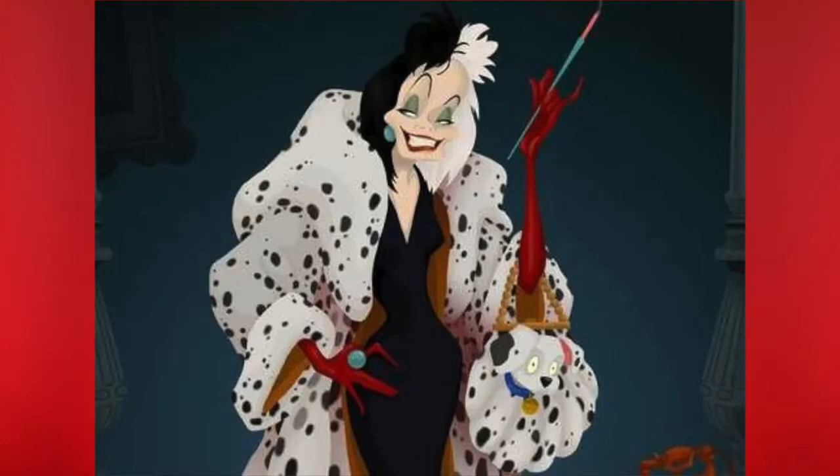Hey you guys, what is up and welcome back to the channel! I am so excited to be doing today's look — we're doing one of Disney's iconic villains, Cruella de Vil. For those who don't know the character, she stars in the Disney film 101 Dalmatians. The storyline is set in London and she is a London heiress in the fashion industry who steals puppies for their fur. That's a quick rundown of who Cruella de Vil is.